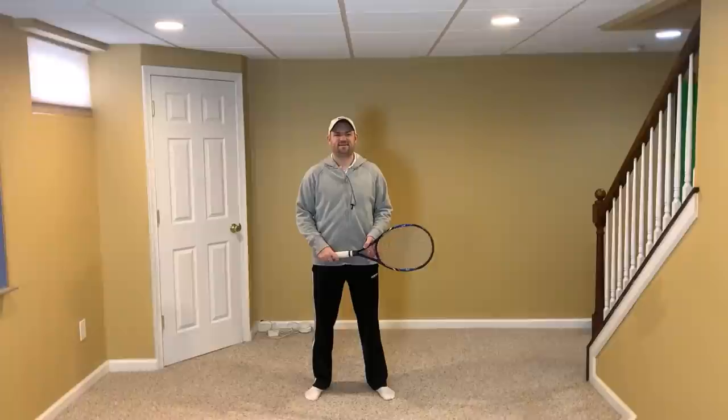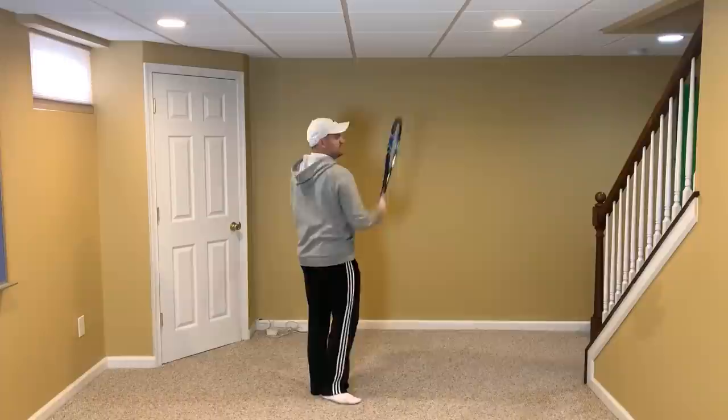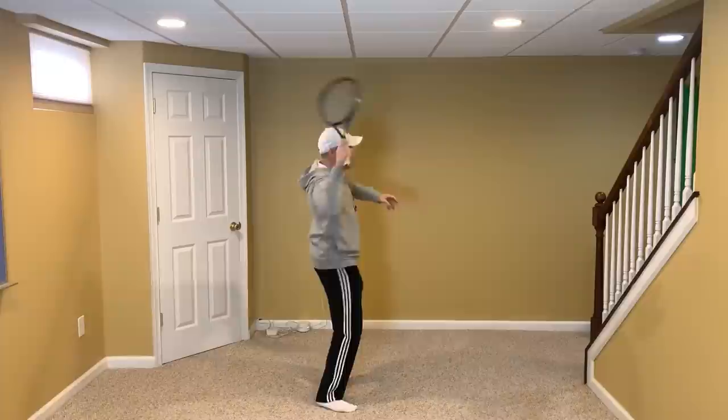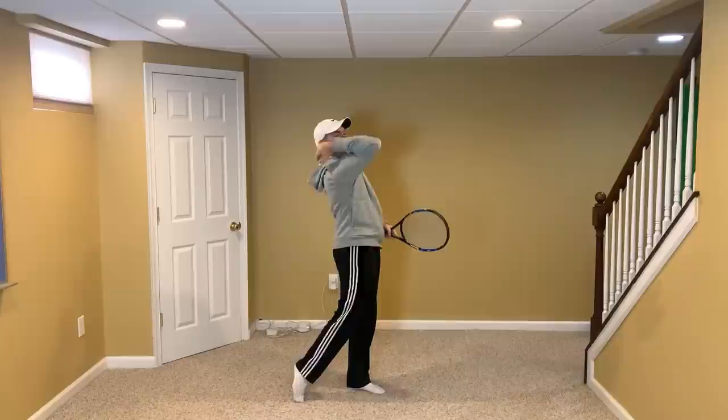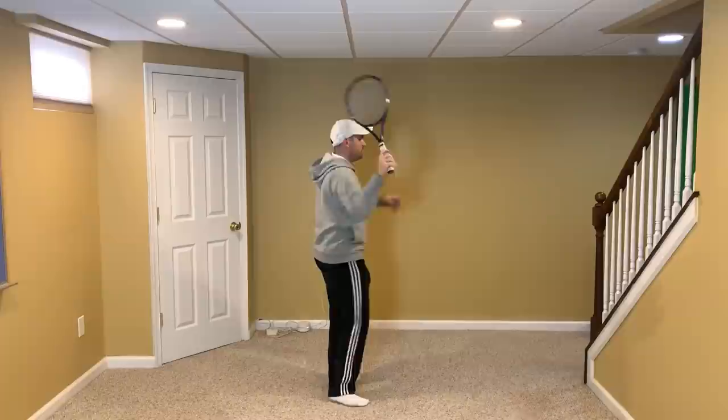Now it's important to explain that this position where the racket is going to the right of the hand is not a move that you want to force into happening. You want it to be a byproduct of the elbow coming forward and up. When you take your elbow from below shoulder level and point it up at the ball, that movement makes a circular path for the racket — that's that U I was talking about. And when you do it fast, the racket gets thrown off to the right of the hand.